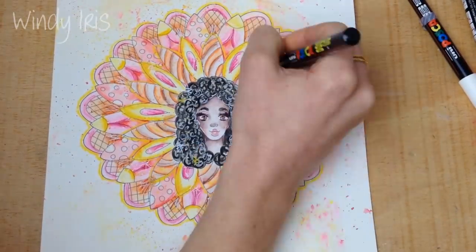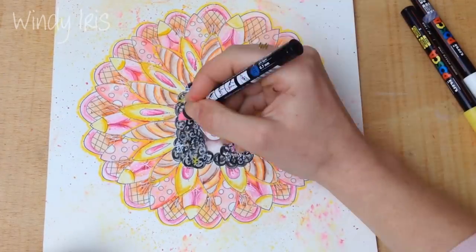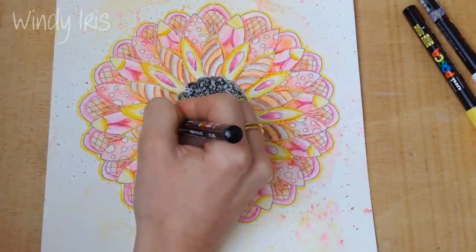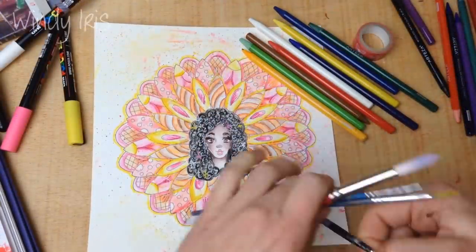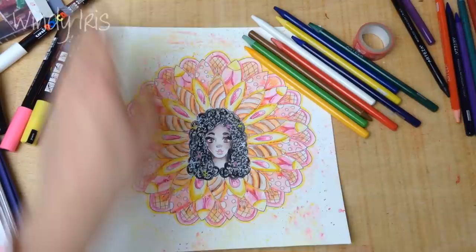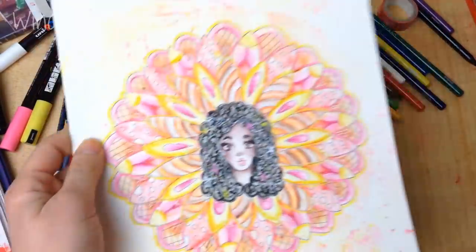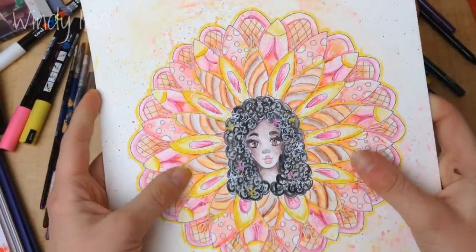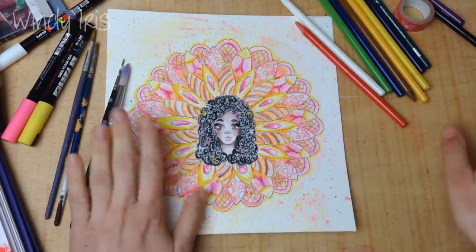I hope you enjoyed this video and found this watercolour pencil tutorial helpful — it's been highly requested! Hopefully this has given you some ideas for how to use your watercolour pencils. The Frugal Crafter has an over-an-hour-long live stream on watercolour pencils which I highly suggest you check out if you'd like to learn more. Have a wonderful day everyone and I'll see you next time!